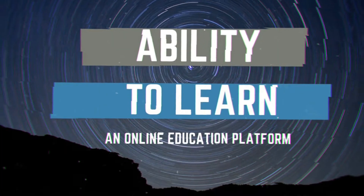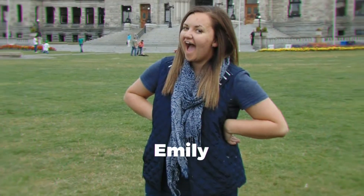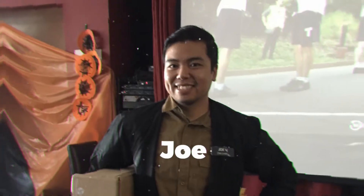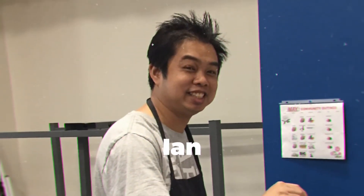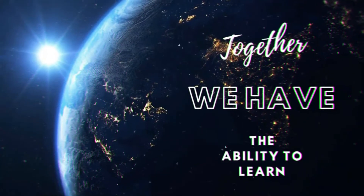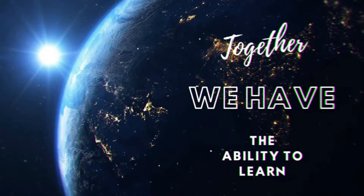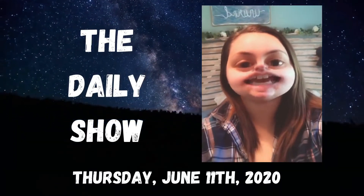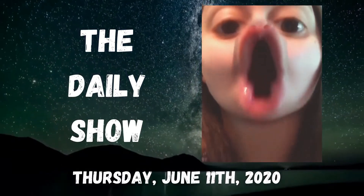This video is brought to you by B.A.C.T. Hey guys, welcome back to the daily show. You're hanging out with me, Emily, today and it is Thursday, June 11th, 2020. Don't forget to smile because it's almost the weekend!